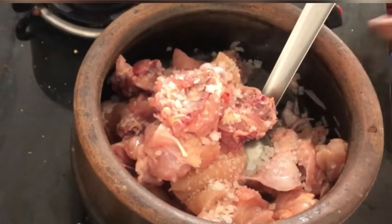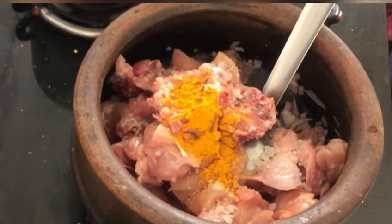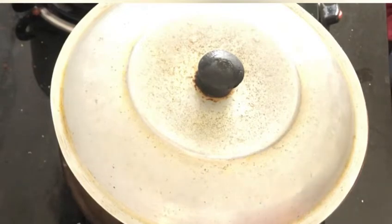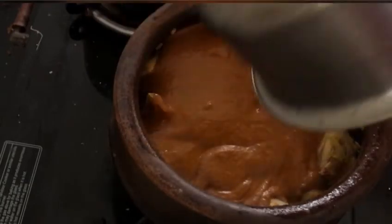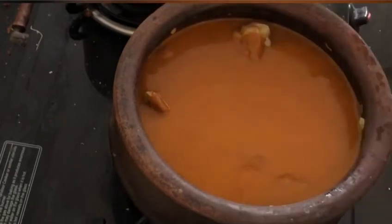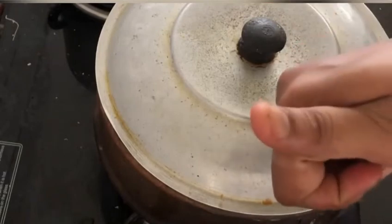Once the onions turn golden brown, I am adding the chicken — around 1 kg. Into it, I am adding salt to taste and around half a teaspoon of turmeric powder. We already added a teaspoon of turmeric while making the masala paste, so half a teaspoon here is enough. I am giving it a good mix, then closing the lid and letting it cook for around 10 minutes. While the chicken is cooking, it will separate water, so later you will get an idea of how much more water to add depending on the consistency you need. After 10 minutes, I am adding the masala paste along with another cup of water — I rinsed the vessel so as not to waste any paste. Giving it a good mix, I am letting it cook for around 20 minutes with the lid closed.